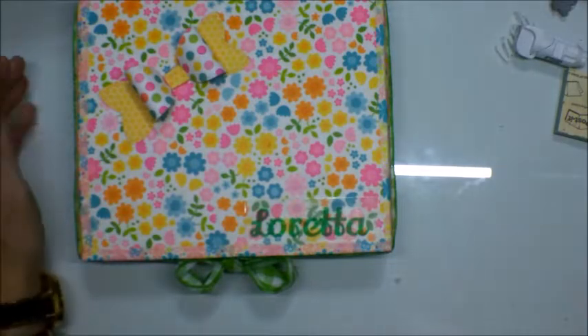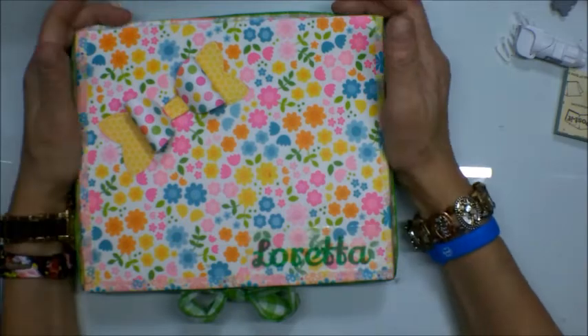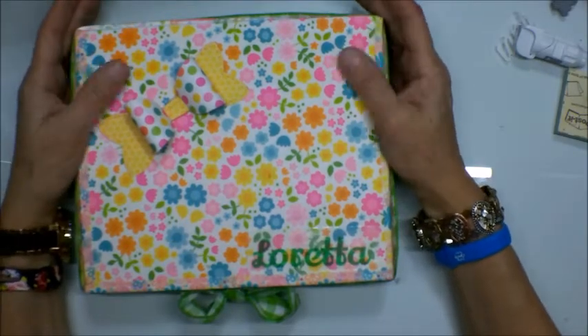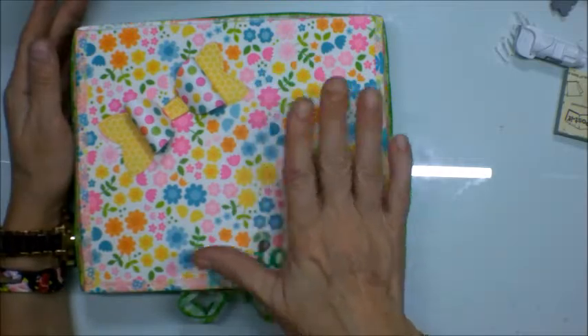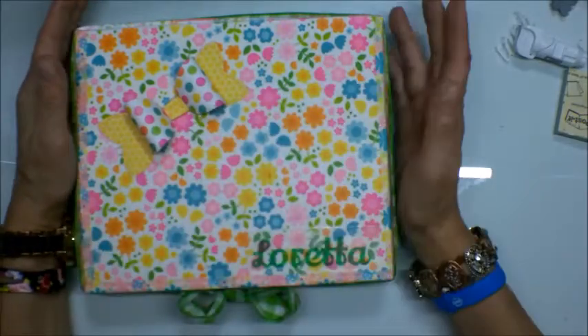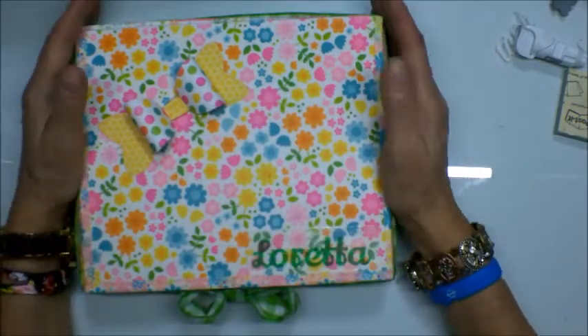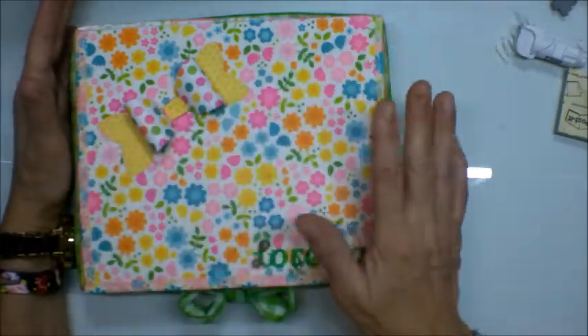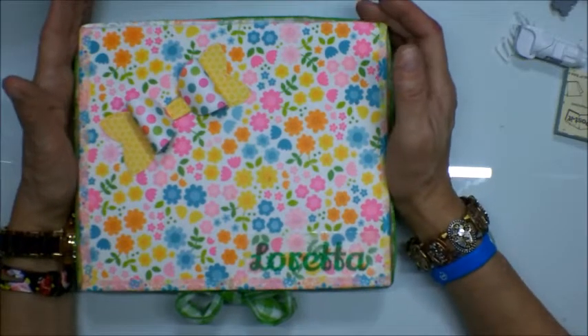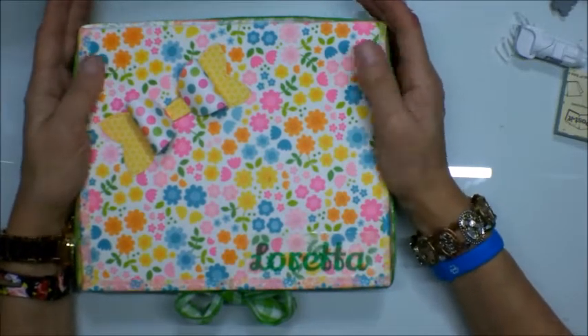The whole project took maybe an hour to complete, a little bit longer because I do have two or three coats on this box. Instead of being patient and just letting it dry on its own, I did use my heat gun — quickly, not staying in one place — and went over this so it would dry.